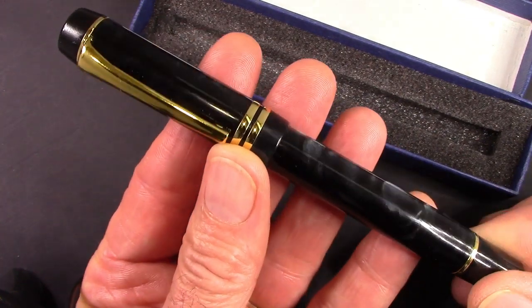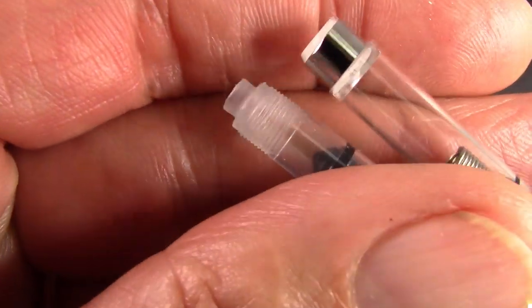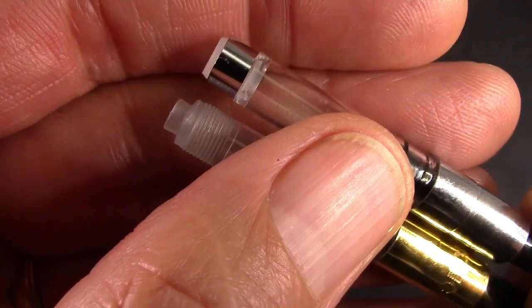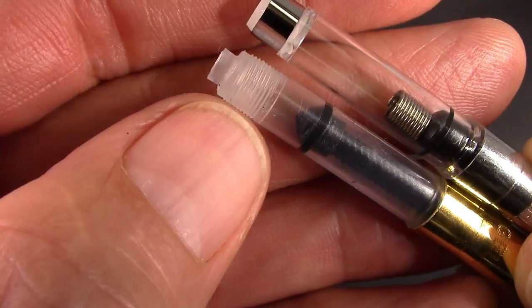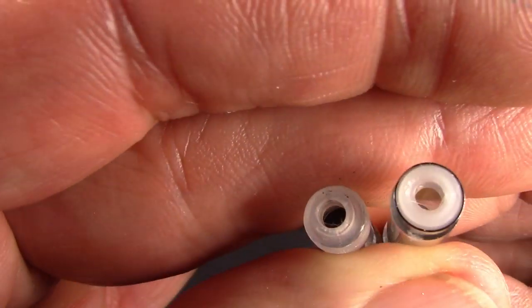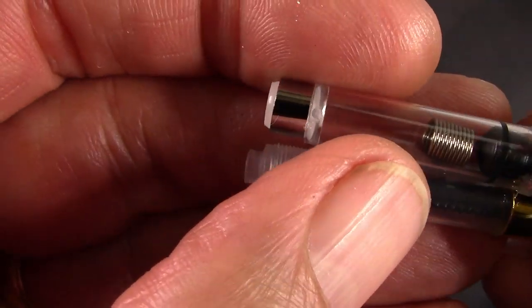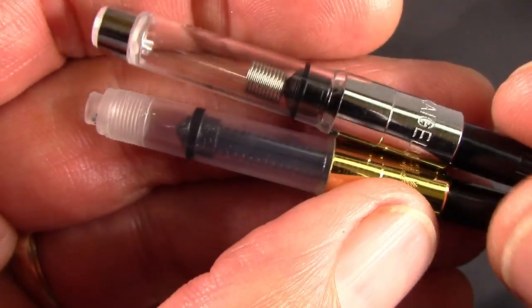So let's take a look at the other Kaigaloos that I have and explore how I got into this situation. One thing I had forgotten about is that Kaigaloo has a screw-in converter. This is the converter that was on my original one, which I got a number of years ago. And here's the one that I recently got — and there are no threads. When I look into the section, the threads are there, so this screw-in converter works in all the pens, as well as this push-in converter. I'd much prefer this version, even though it doesn't screw in — it's held in very tightly and very securely. It's not coming out, so there's no need for a screw-in converter. It's interesting that that change was made.